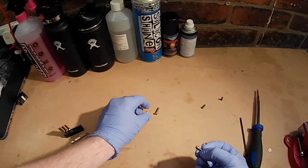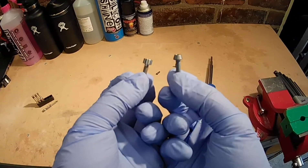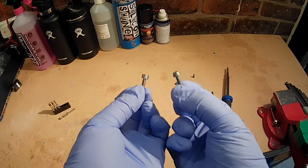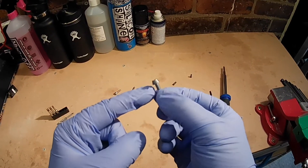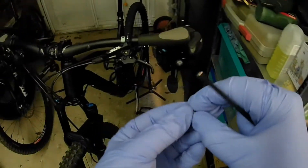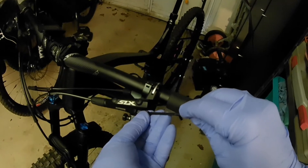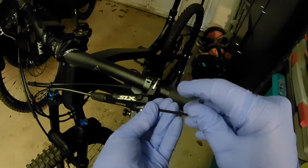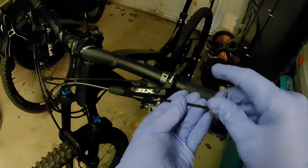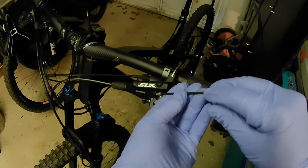Then you just get your replacement bolts. I actually experimented with two different types — one with a squarer profile and one with a more cone-shaped profile. I decided to use this one because it's got a gunmetal finish and I think it looks quite nice. All you're going to do is replace this in the same hole — it's a standard M4 thread, so you don't have to worry about cross-threading or damaging the brake, it just screws in so easy.